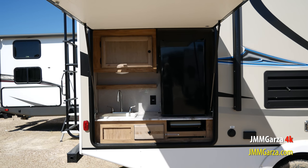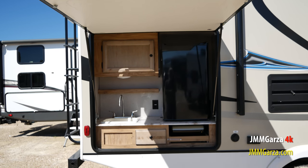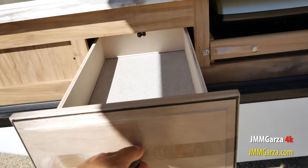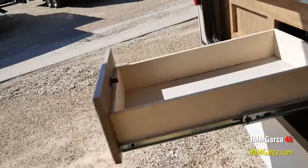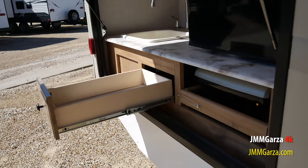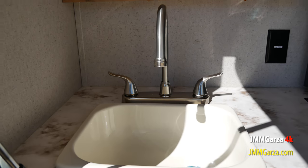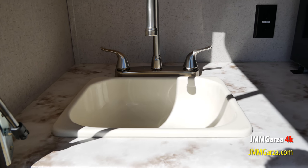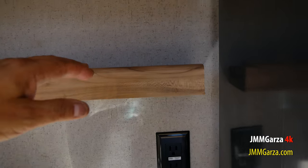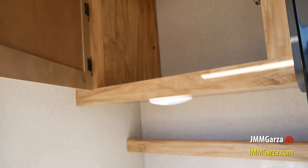There's the outdoor kitchen — plenty of functionality here. It's a nicely boxed, plywood-boxed drawer with solid wood fronts and metal glides. Plastic sink and a beautiful faucet. Don't forget that the power receptacles back there will only work if you're connected to shore power, have a generator, or have plenty of solar and an inverter.